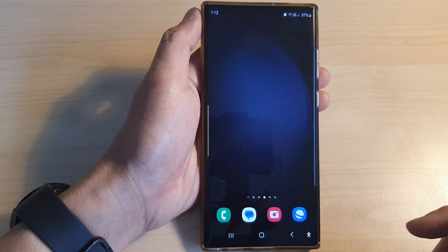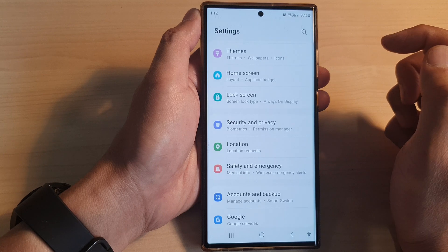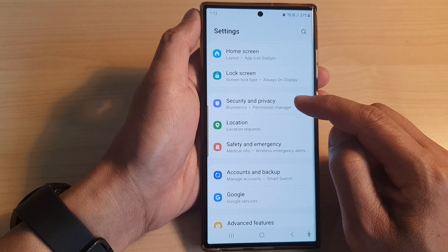First, tap on the home button to go back to the home screen, and from the home screen swipe down at the top, then tap on the settings icon. In the settings page, scroll down and tap on security and privacy.